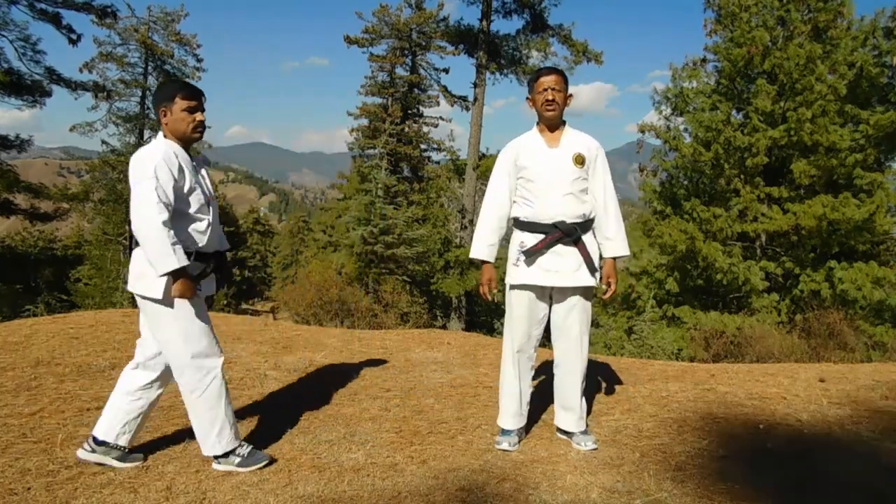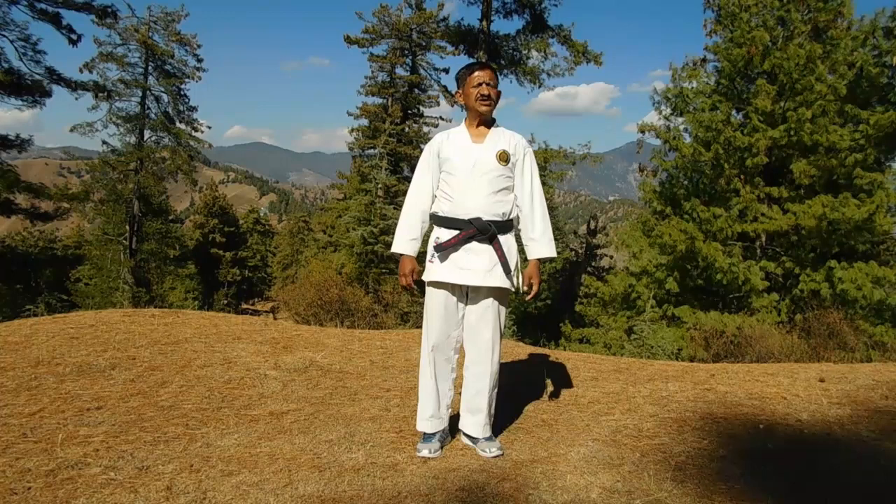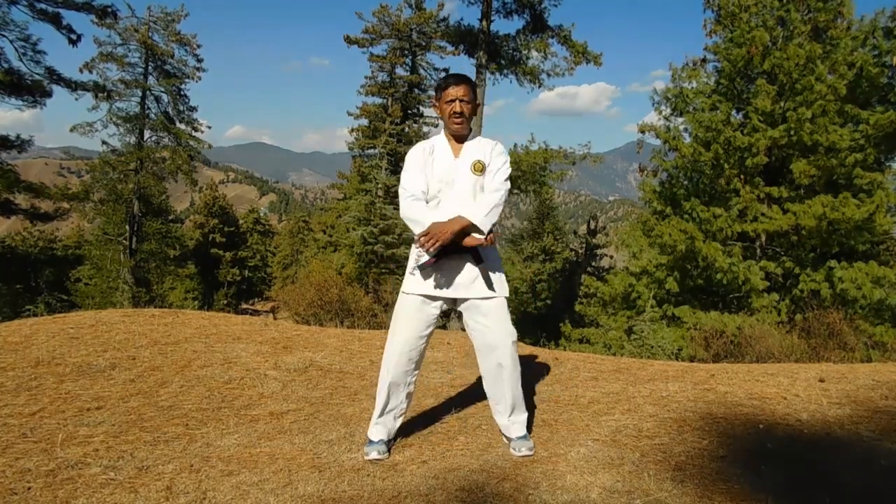These were the Chudan Yakusoku Kumite, Shiyokan Gozuri Yakusoku Kumite. In the next video, we will do some Ippan Kumite. Arigatou.